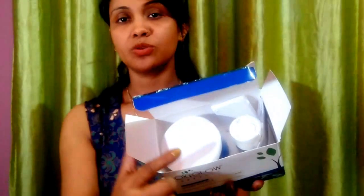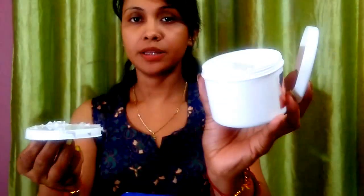यहाँ पर direction of use mention किया हुआ है और ingredients of bleach cream भी mention किया हुआ है, तो आप यहाँ पर पढ़ के भी यह bleach apply कर सकती हो। इसका inner packaging इस तरीके का है — इसमें cream मिल जाता है, activator मिल जाता है, और एक instruction भी मिल जाता है कि आप इसे कैसे apply करोगे।